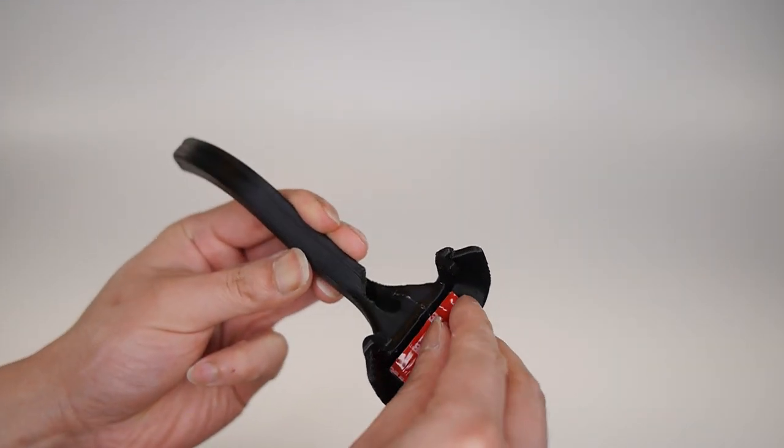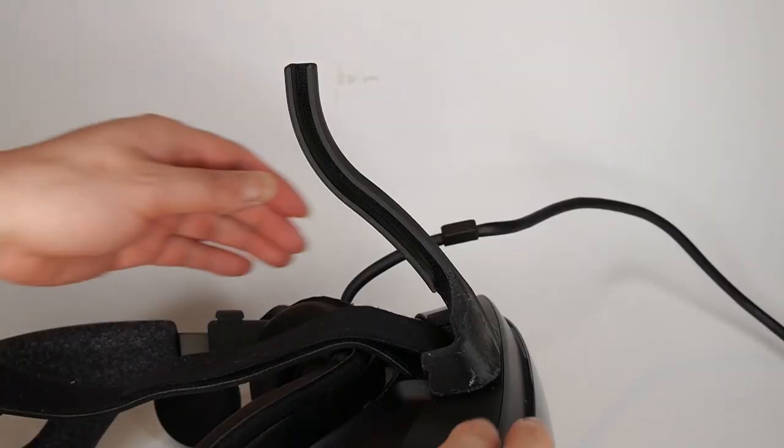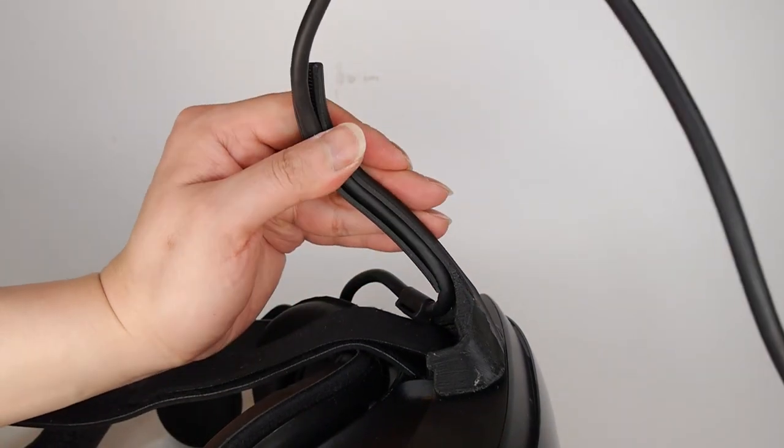First, install the horn on the headset. Specific instructions for each headset are in the second half of this video.